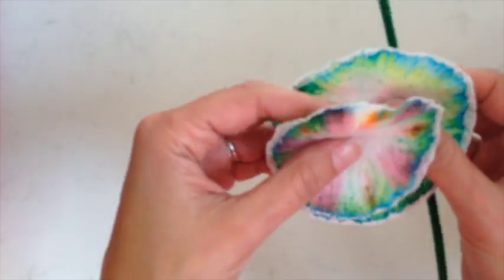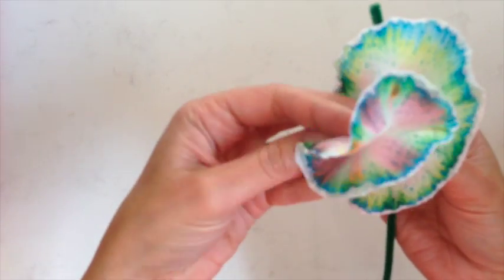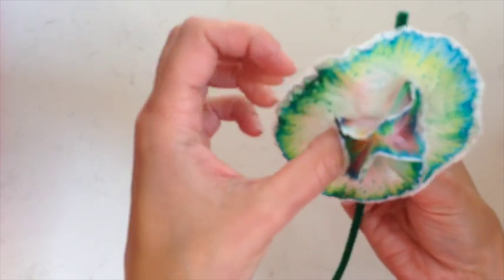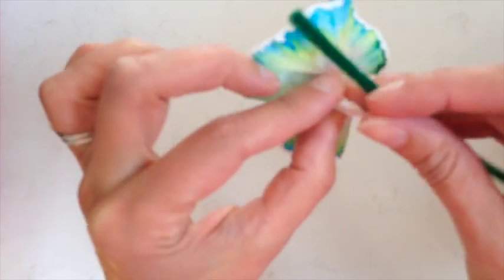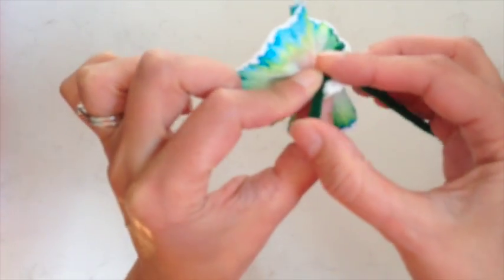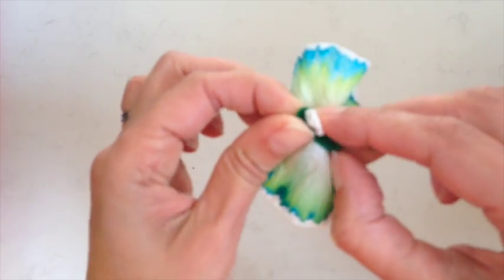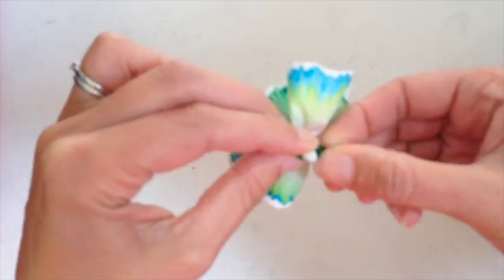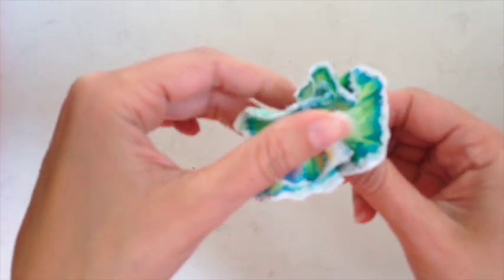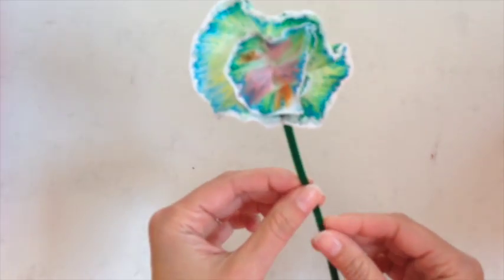And then we just need a pipe cleaner. I'm going to put the two together and scrumple them up a bit — maybe a smaller one, put one around the outside. Just bend the pipe cleaner around the middle until you have a beautiful flower.